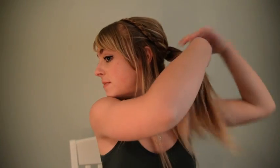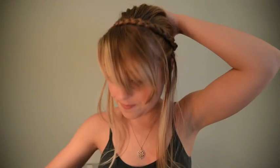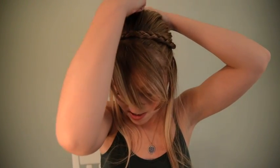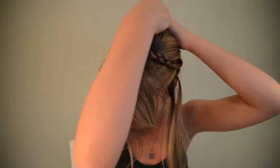Now you're going to take a ponytail holder. You have sort of a ponytail look now. We are going to take this and really tighten it, then take it and twist, twist, twist, and pin all the way around it until all of your hair is tucked.